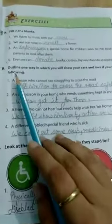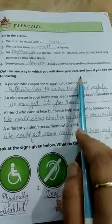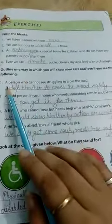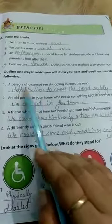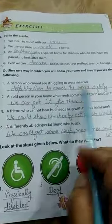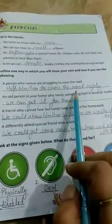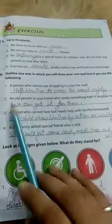Now Exercise B: Outline one way in which you will show your care and love if you see the following. First, a person who cannot see struggling to cross the road — you can help him or her to cross the road safely.